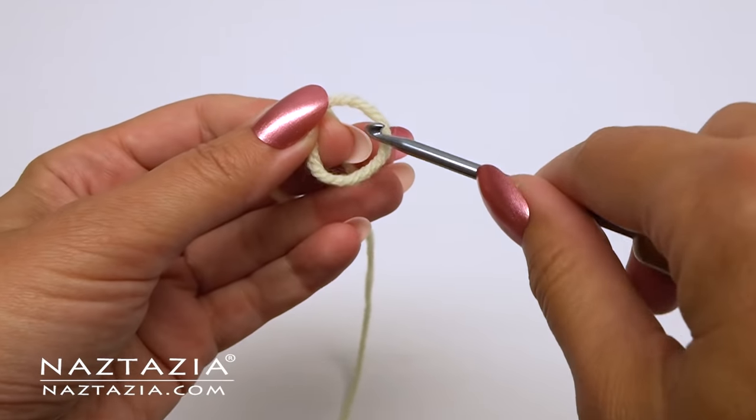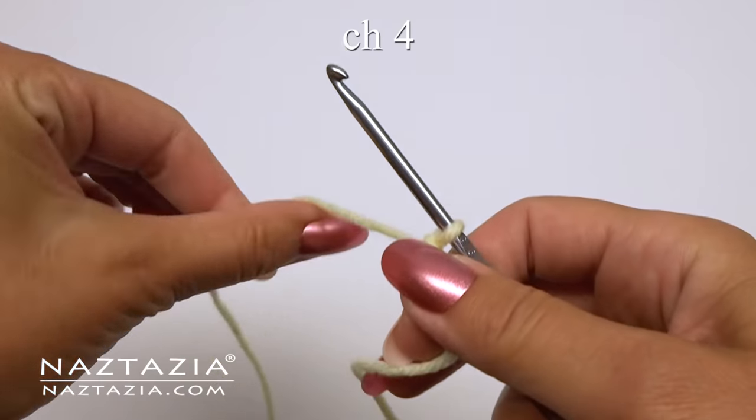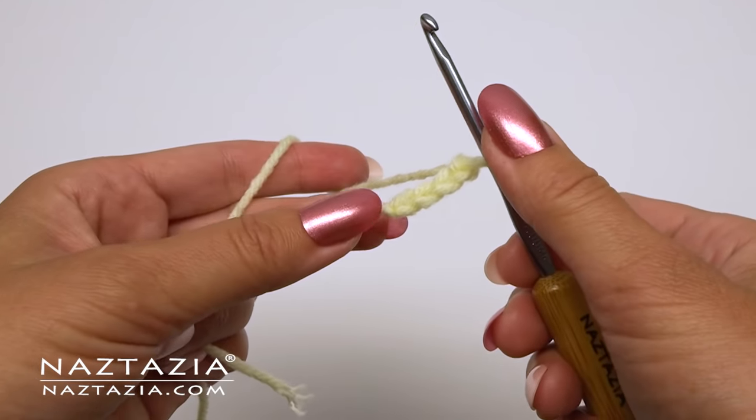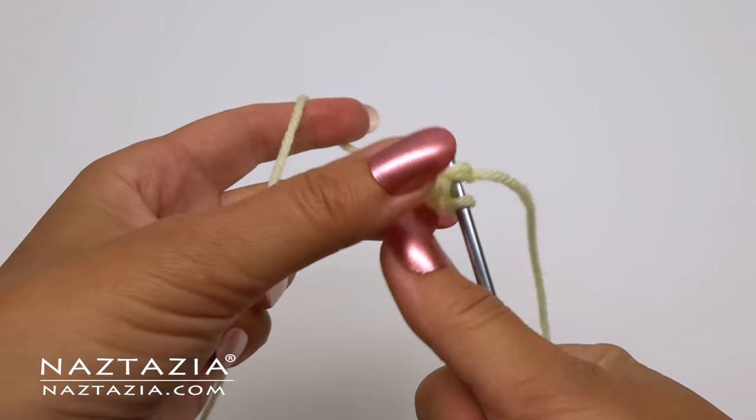To begin with the yellow yarn, make a slipknot. Then chain four. Slip stitch to the first chain to form a ring.